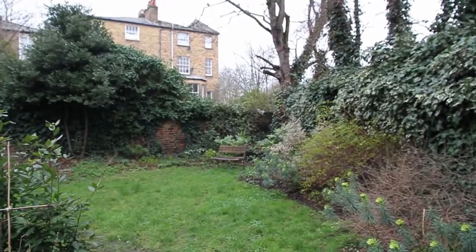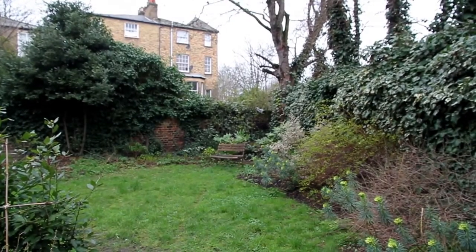Good morning, we're in sunny Hackney and we're going to do bench grafting. We're going to graft some apple trees using the whip and tongue method.